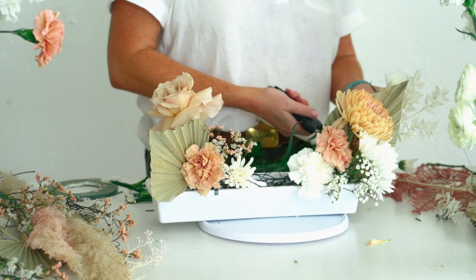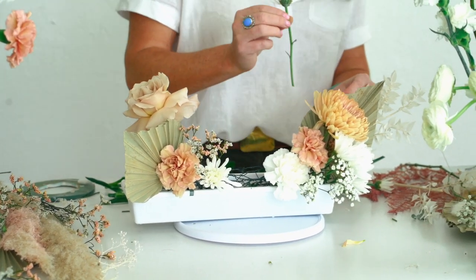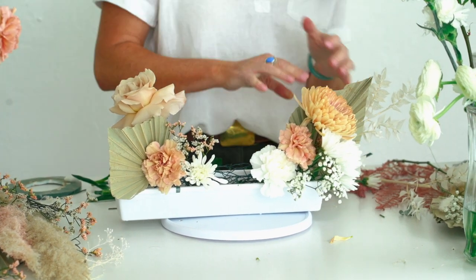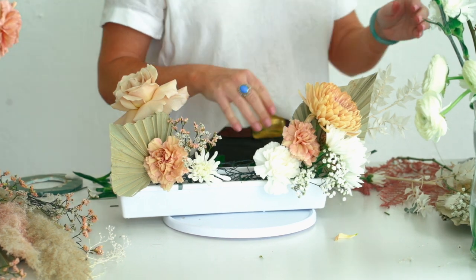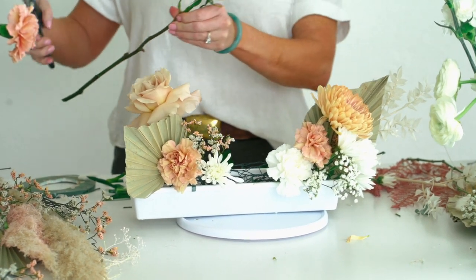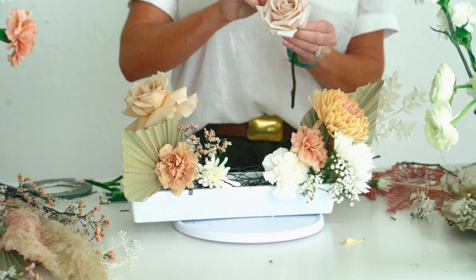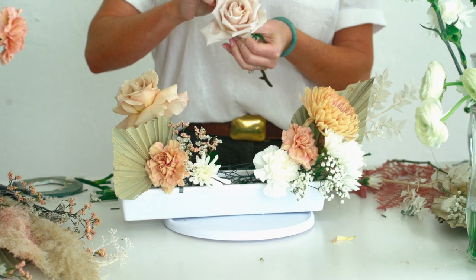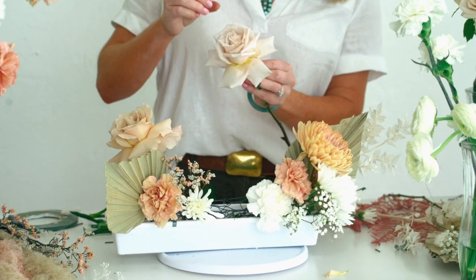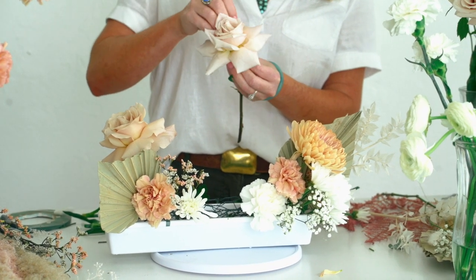My less expensive flowers, like these cushioned flowers, I really like. They have nice texture, but I also utilize them for support reasons. So I'm putting them down low, letting them cover the mechanics and providing layers of texture for visual interest. The cushioned flower isn't necessarily my showstopper, and that's okay. I find that all these flowers have a really great purpose, and if I'm just using those luxury, bougie flowers, they kind of become less important.